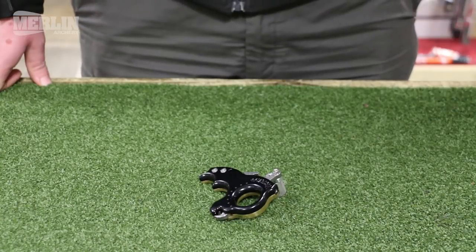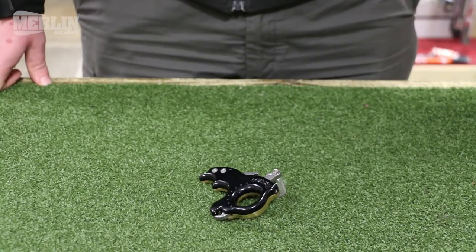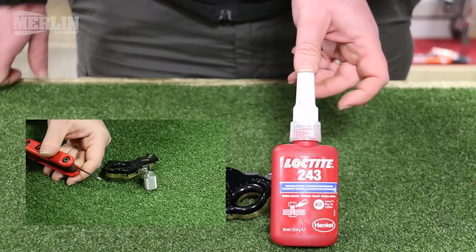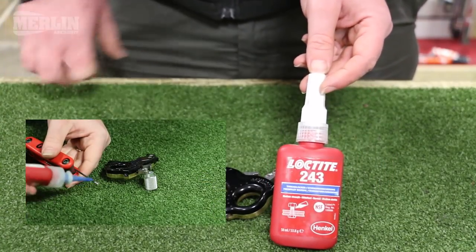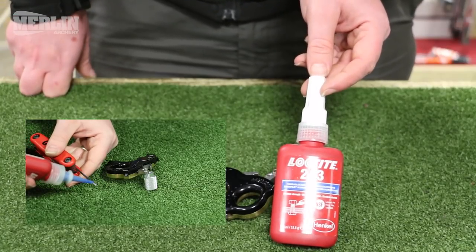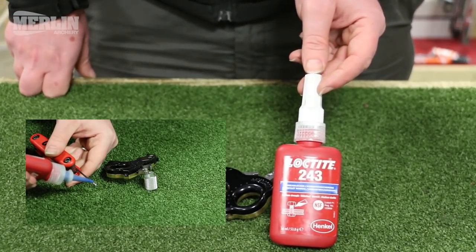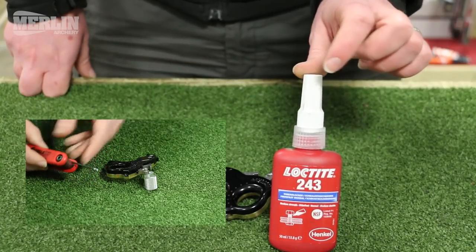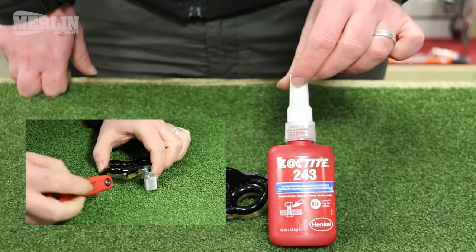All the screws that we've adjusted are factory-fitted with a little bit of Loctite 243. If you do lots of adjustments, and particularly if you change the spring, it's recommended to put a small drop of that back onto the screw when you reassemble to prevent vibrational movement.